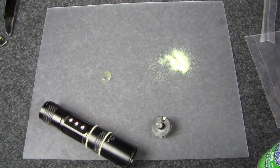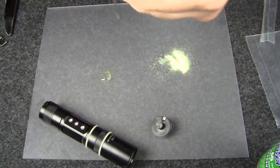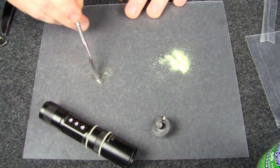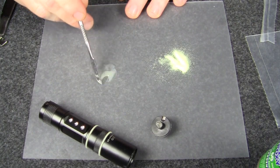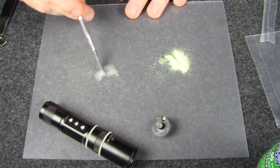Now we're gonna take our mixing stick — this is just a hobby sculpting tool I've used for years and years building models, mixing Milliput and Green Stuff together. I'm not a very good sculptor but when you build models you collect these tools.